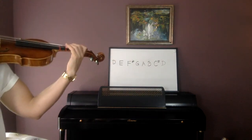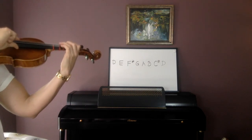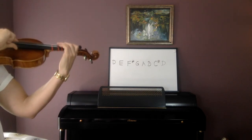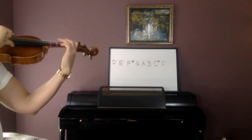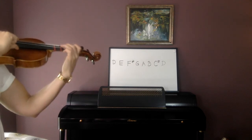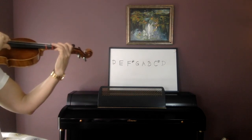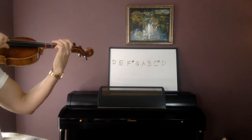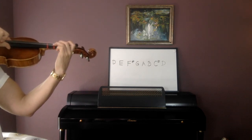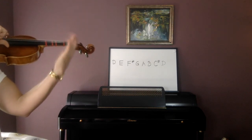D, D. Now E — hover those fingers. Now F sharp. Now G. Open A. B. C sharp. High D. Now repeat that high D — do high D again. Now C sharp. Now B. Now A. G. F sharp. E. Open D. And let go.